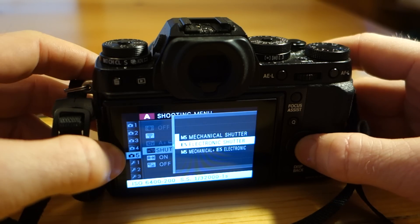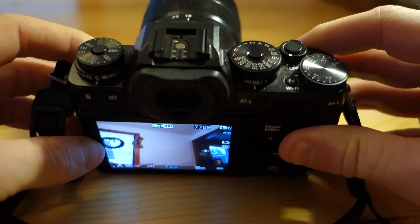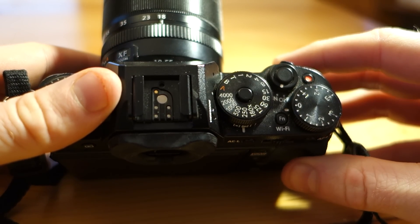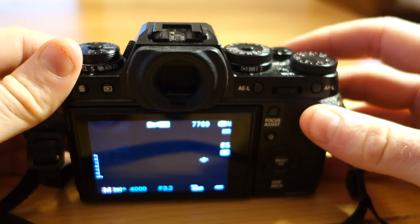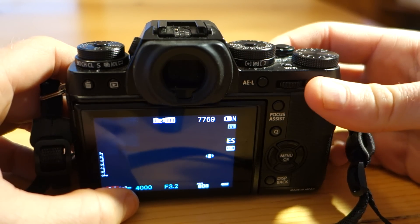So let's see the electronic shutter in action. To use the electronic shutter, you need to choose one four-thousandths, which is the fastest mechanical shutter speed, and then we're going to use the front command dial right here. And now you can see in the lower left corner the shutter speed is at one four-thousandths.